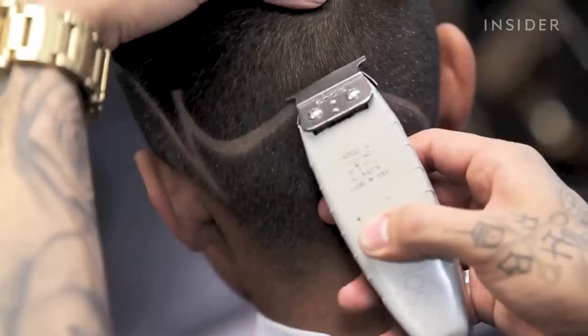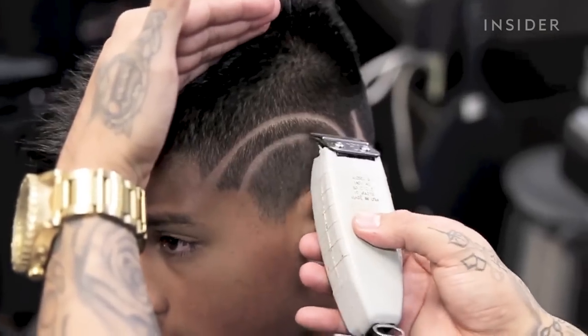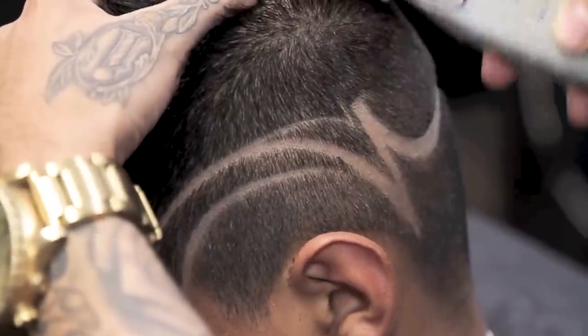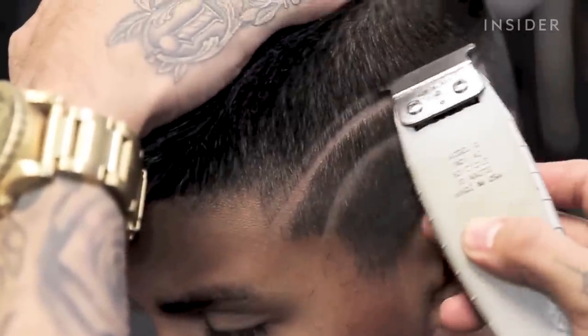Just making those lines super sharp and clean is satisfying. It does take some skill, although it is a very simple design. Here I am adding the line above it that's going to separate the fade from the design, which is going to give it that illusion that the design is popping out and creating that 3D effect.